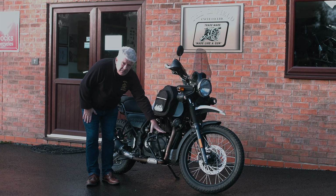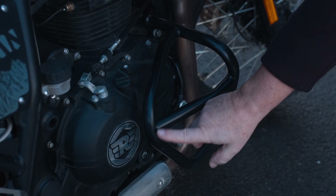We offer crash bars at the front. These come in four different varieties — this is the triple crash bar — but there are four to suit. It's about personal taste, but they will protect your bike in the event of a mishap.